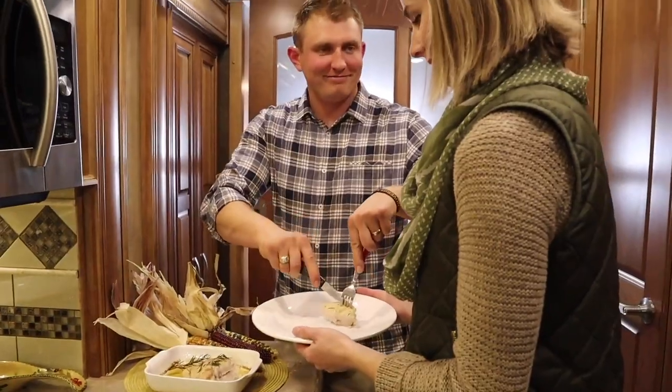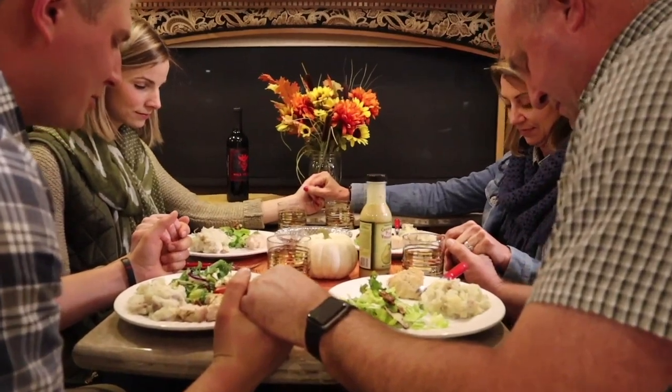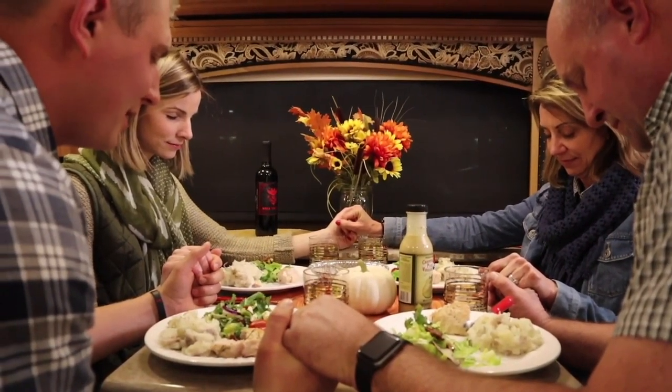Happy Thanksgiving! Thank you for all the things we have to be thankful for, especially the family around this table.